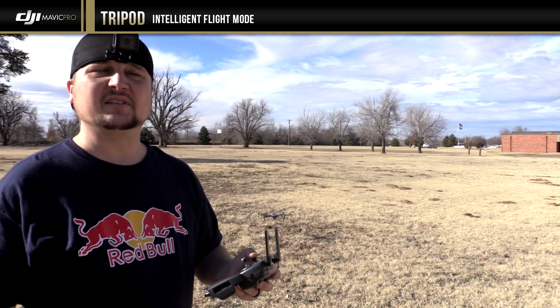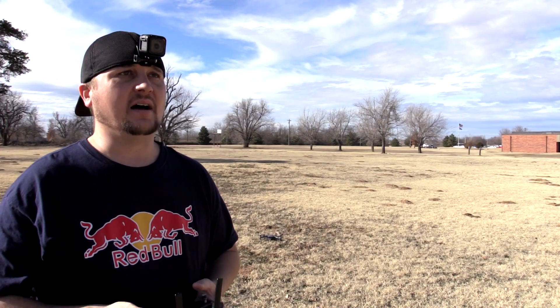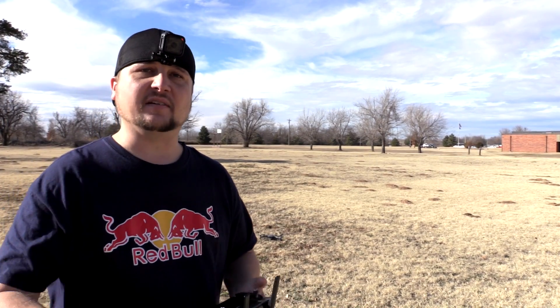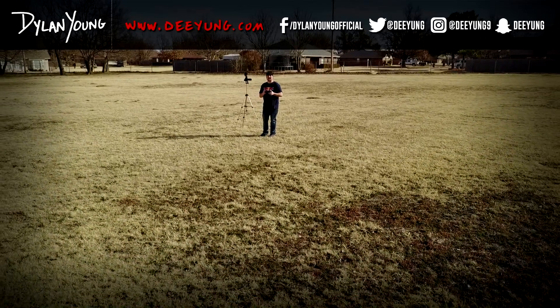It's just one of the many intelligent flight modes on the DJI Mavic Pro. If you guys enjoyed the video, please like it. If you haven't already, please subscribe - just trying to get out to as many people as I can that are interested in the DJI Mavic Pro. Whether you're planning on getting the drone or you have one and you're not sure about everything yet, hopefully my videos help. I have several DJI Mavic Pro videos up - there's a playlist called the DJI Mavic Pro Series on my channel. Thanks for watching - that was tripod mode, bye!